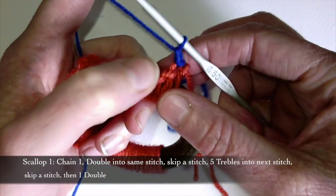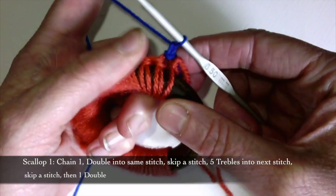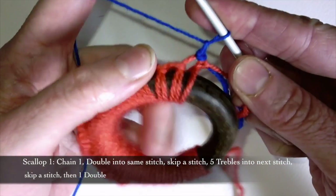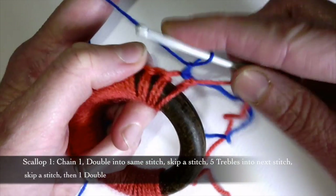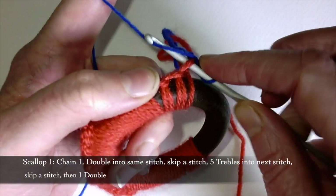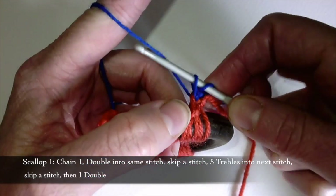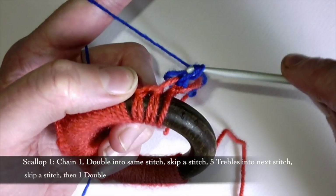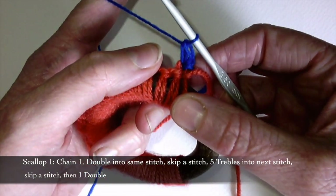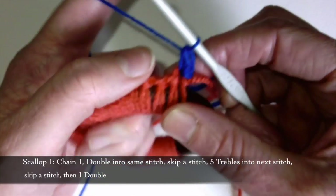That's my first chain and now I'm going to double crochet into the same stitch. Double crochet is a stitch we haven't done yet. I'm going to take my hook and put it into that stitch, yarn over, and yarn over for the final time and pull it through both my loops. That's a double crochet, and now I'm going to skip a stitch.